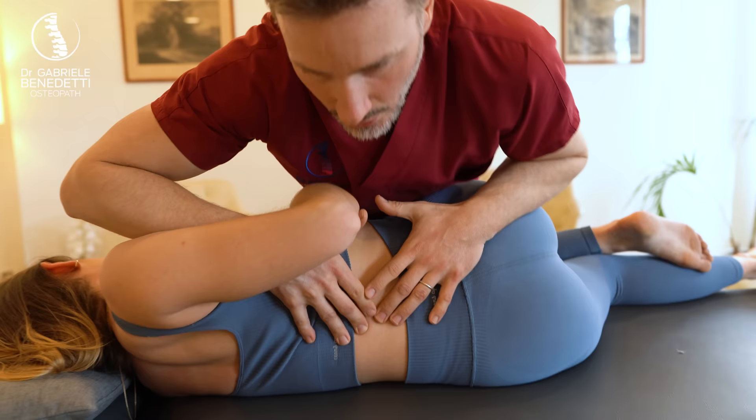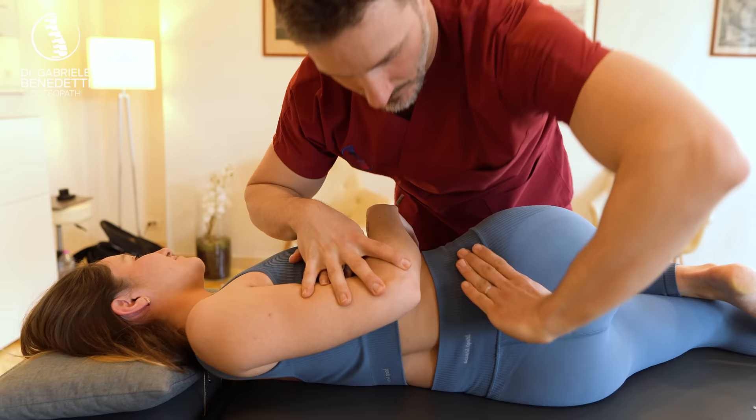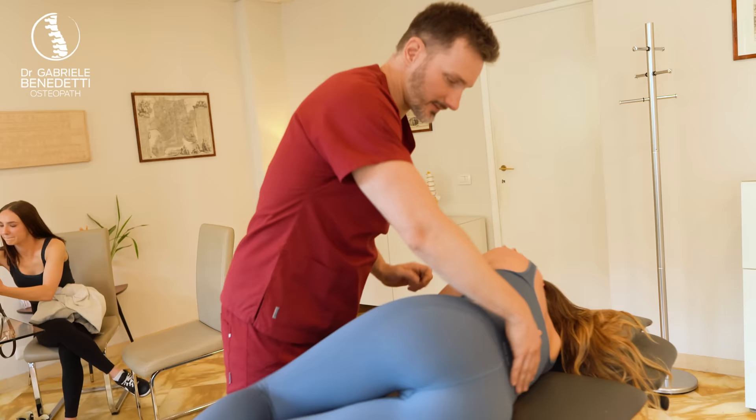Now. Drop your body. Yes. Once again. Perfect. Try to relax as much as possible. Yes. Okay. Wonderful. Turn on the side. Once again. Yes. Straighten your legs. That's fine.